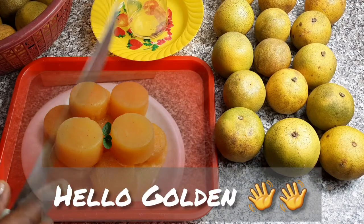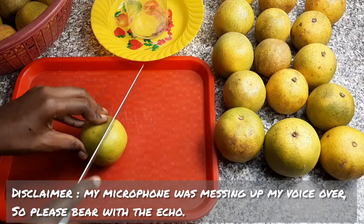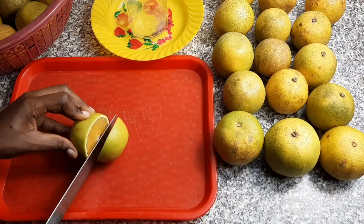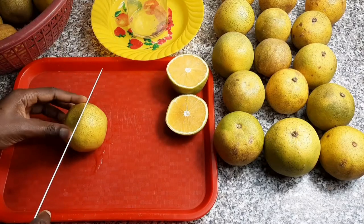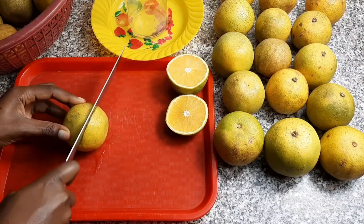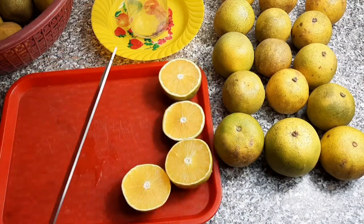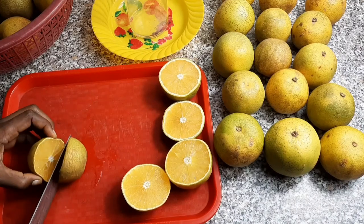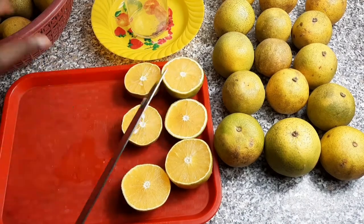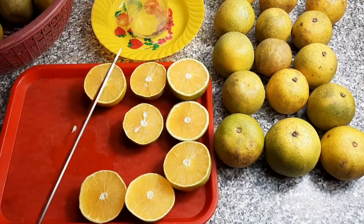Hello, how are you all doing? Welcome and welcome back to Agman TV. The weather sometimes gets extremely hot in Ghana, even though we are in the rainy season, and due to that I crave for ice cream. The store-bought ice cream is fully packed with flavors and sugar, so I decided to make healthy orange popsicles at home to satisfy my cravings. Stay tuned.